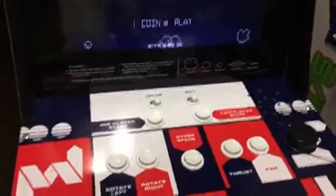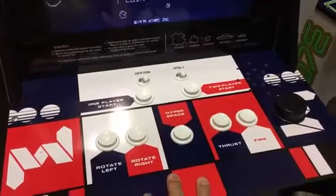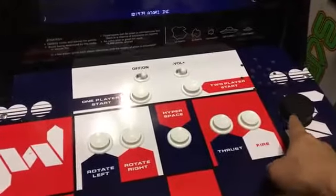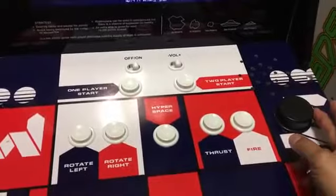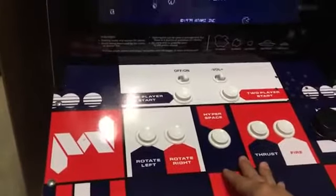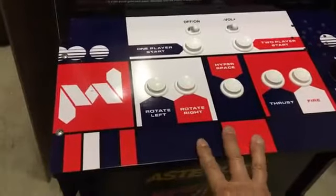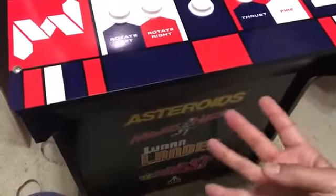I went to RK1UP.com and ordered the Asteroid 12-in-1 controller, which has the spinner and the trackball in the middle. I like the fact that most of my arcade mini builds don't have a spinner or trackball, so it's nice to have one with those built in. And if you buy that particular model, you get 4 extra games — this one is only 8 games, and that one is 12.